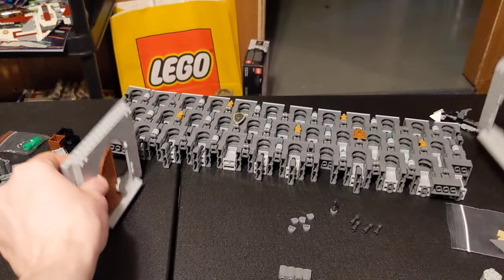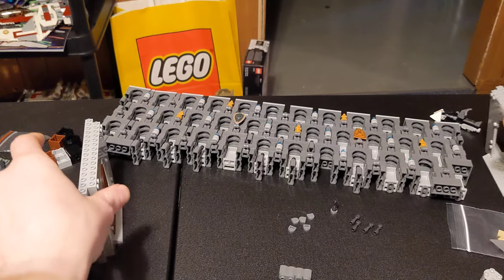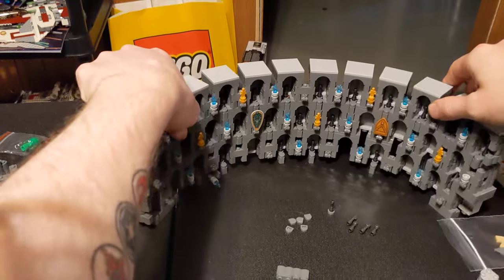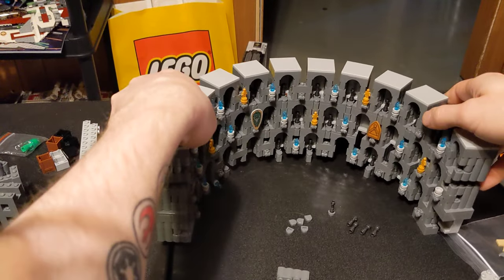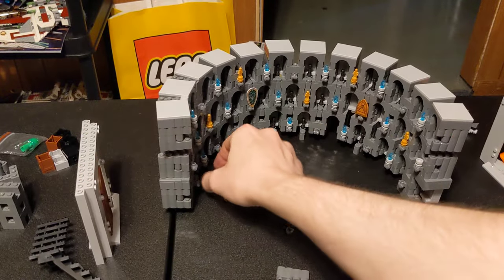These are the gate pieces that I ordered — they took a month to get here. This is falling apart. As you can see it is not exactly finished. So that will be the back area.